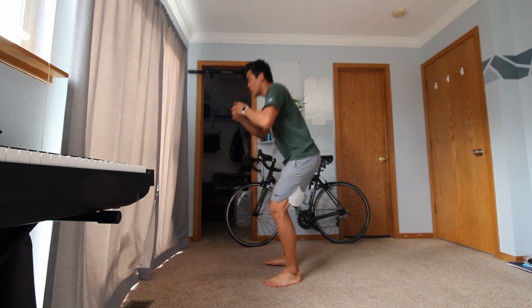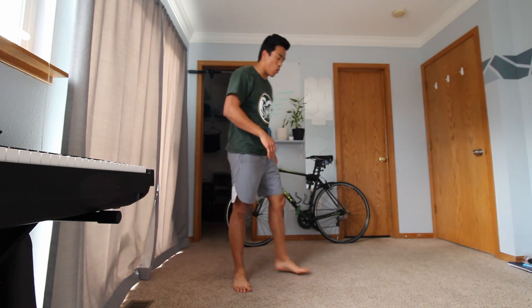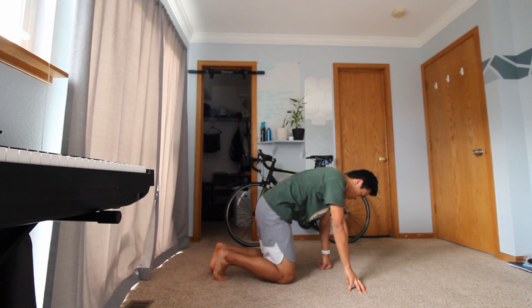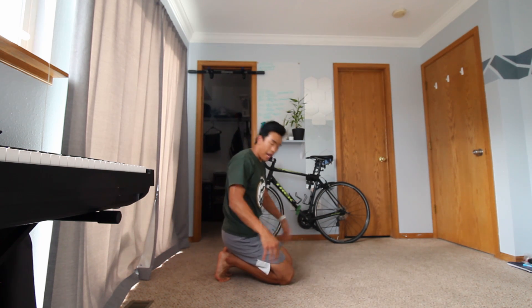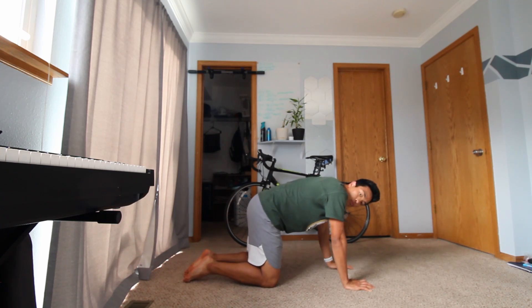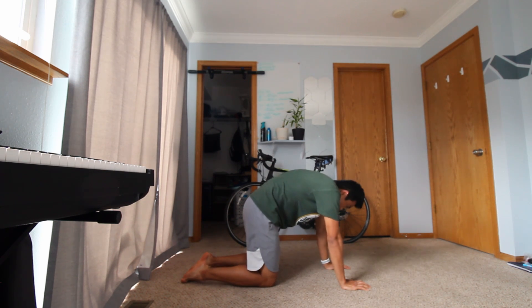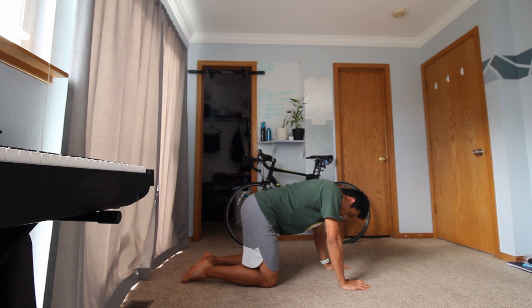Two and one — awesome. From here we're going to make our way to our hands and knees, both shoulder-width apart. We're going to start with our cat-cows — arch our back all the way up, hold, and bring it all the way down, hold. All the way up and all the way down.